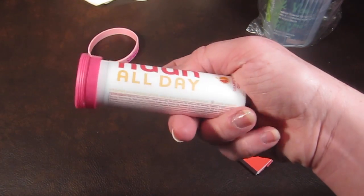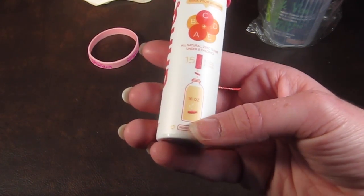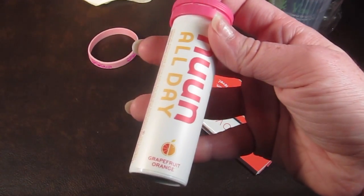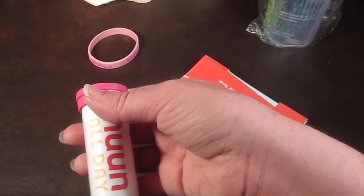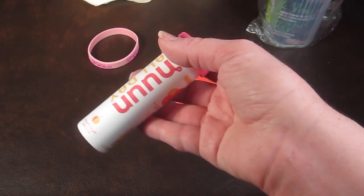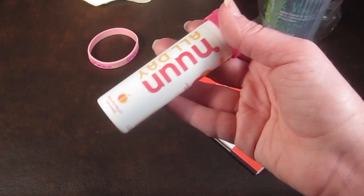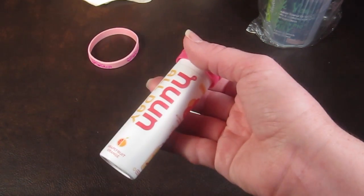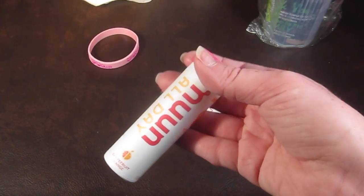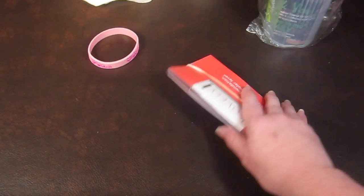These are Nuun All Day drink tablets — I've actually had these in other fitness subscriptions. You just add one to a bottle of water and it dissolves. This flavor is Grapefruit Orange, which sounds pretty good. It has a retail value of $7.99, is under 8 calories, and contains vitamins A, B, C, D, and E. If you have trouble drinking enough water, these are really helpful since they add flavor and extra vitamins.